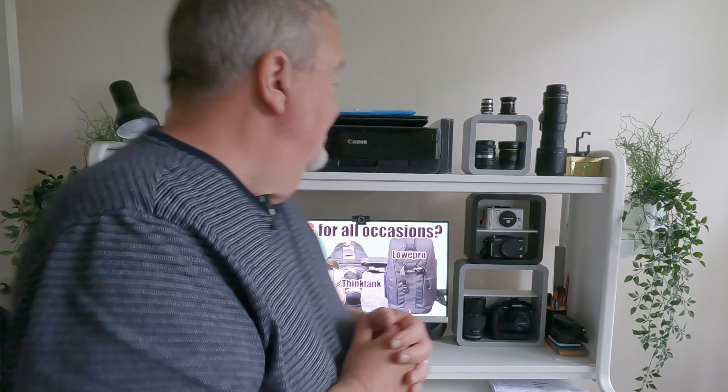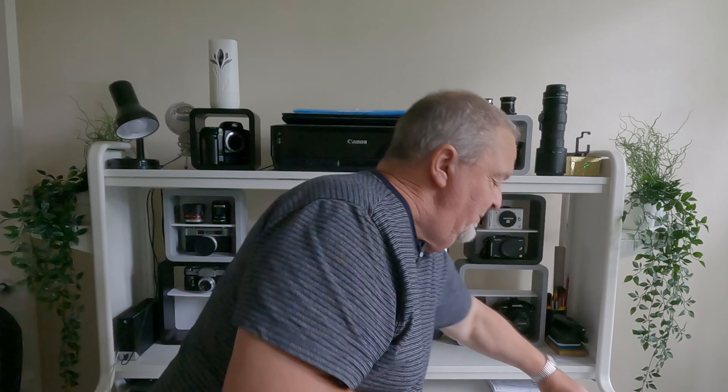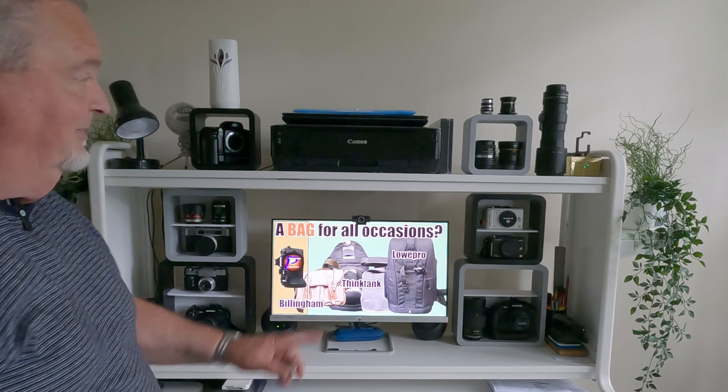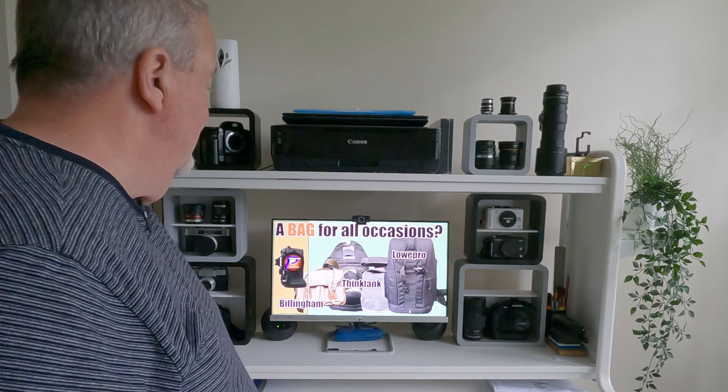I've had Lowpro bags for many years and they've not let me down yet. I hope you found that enlightening. I've also arranged some of my equipment around the computer — I'll put the EM1 Mark II back. I'm not today going to give you a rundown of what's here, but I will draw your attention to a space that's been left specifically because something has arrived recently which I'm evaluating and I'll tell you about in the next video. For now, enjoy your photography, enjoy whatever camera bags you have, and I'll see you all very soon.